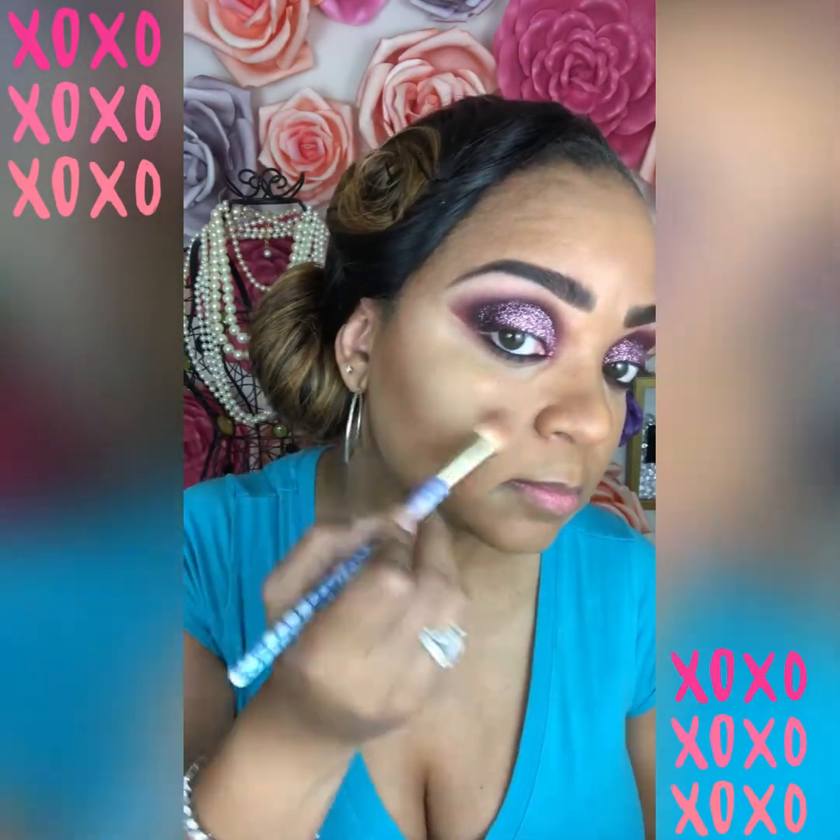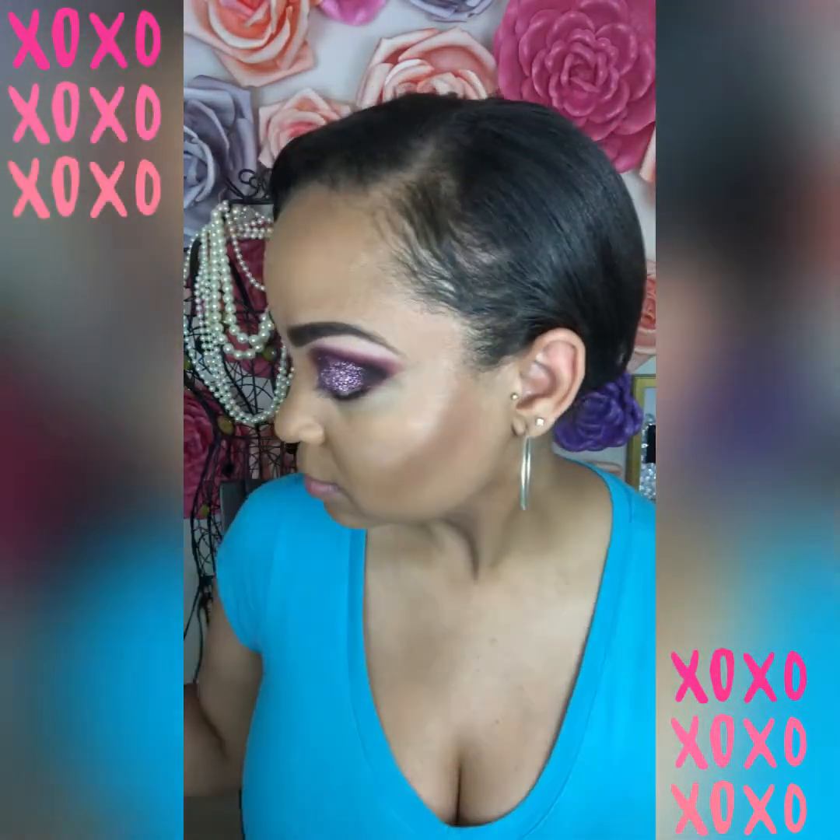Let's get into the highlighter with the ultimate glow getter cheek trio. I am putting this on my jawbone to make it pop and give myself more of a vampire-esque look.